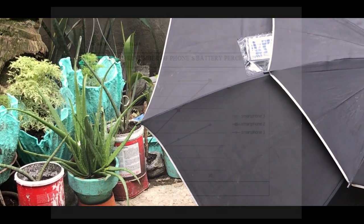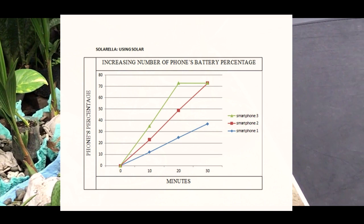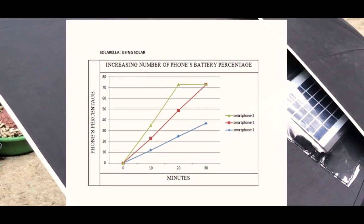Mathematics: we started charging the phone at 0% to ensure accurate numbers. At 10 minutes, the phone was charged up to 12%.